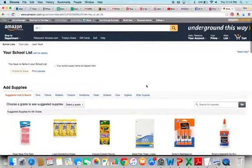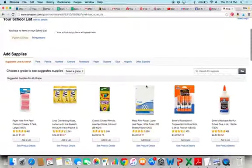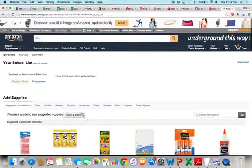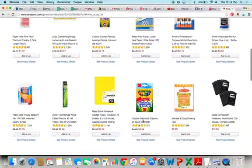On your list, the first thing they're going to do is suggest some stuff for you. They give you some ideas here — school supplies, different categories and things like that.